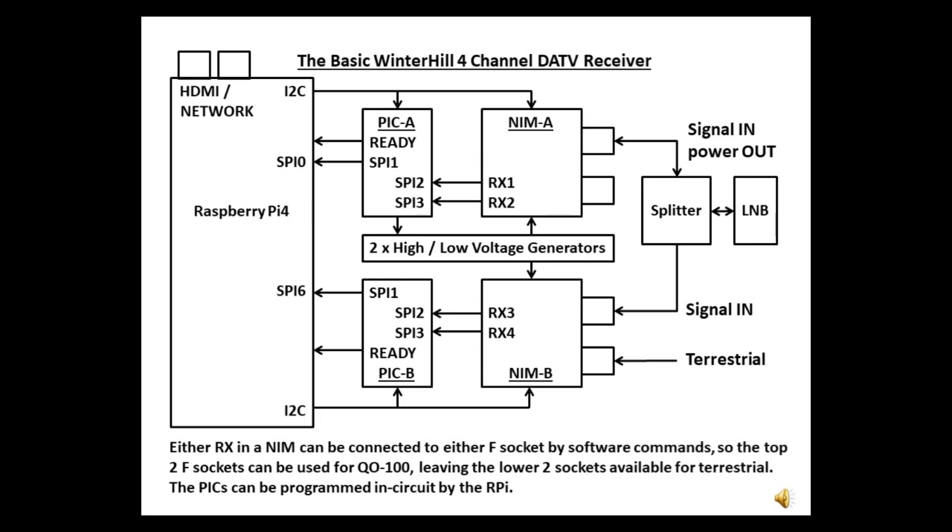Here's the block diagram of the four-channel receiver. Having two receivers means you can monitor both sides of a QSO, but with so many stations on QO100, a second NIM would be useful to keep an eye on four stations at once. For a QO100 setup, a splitter feeds the LNB output into the top F-socket of each NIM. Either receiver in the NIM can be fed from either F-socket by software commands, so the bottom two F-sockets can be connected to terrestrial antennas and a receiver can be switched to them as required, such as monitoring a local repeater.